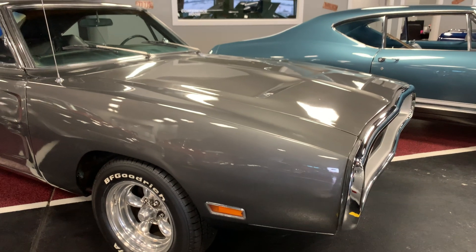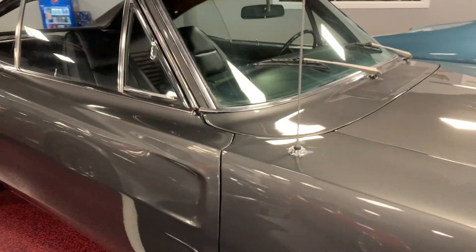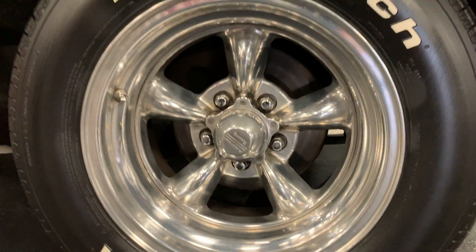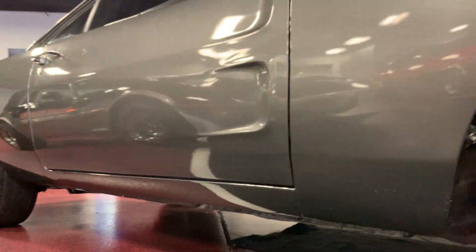Cruising down the passenger side, you're going to see nothing but nice crisp lines, smooth contours all the way through. Panel gap from fender to door looks great. BF Goodrich tires on American Racing wheels, powered disc brakes up front, rocker panels look great.